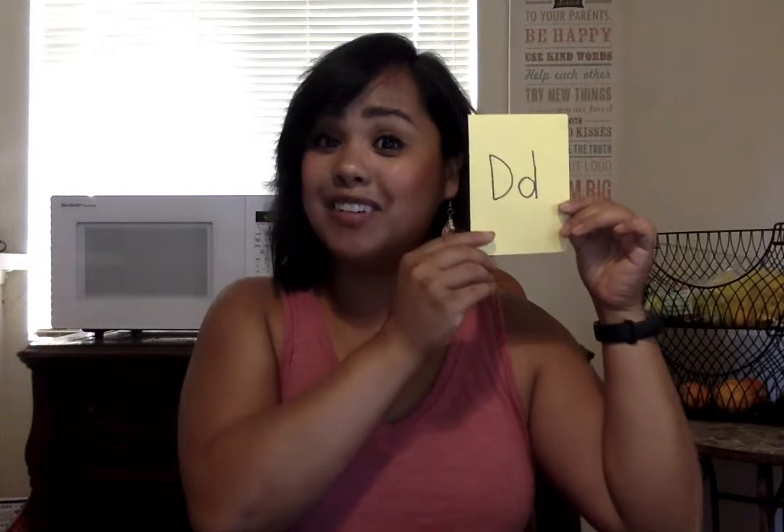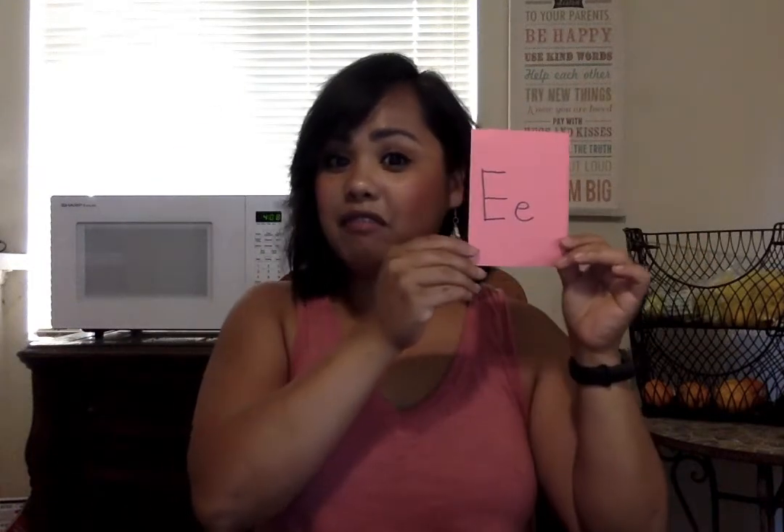This is D for Dee Dee deer — you take your two fingers and go 'duh duh duh.' This is E for Ellie elephant; she uses her trunk to feed things into her mouth and goes 'eh eh eh.'